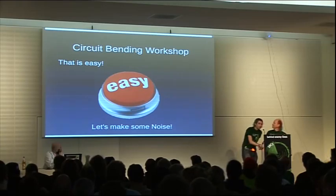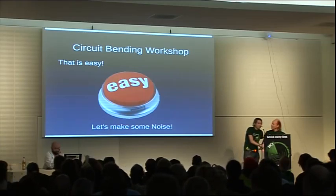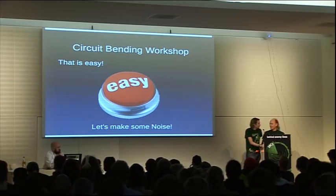I'll be doing a circuit bending workshop sometime tomorrow — the time will be on the wiki. It's basically modifying toys and other electronic instruments, effects pedals, et cetera, to make them do other crazy things and additional sounds.